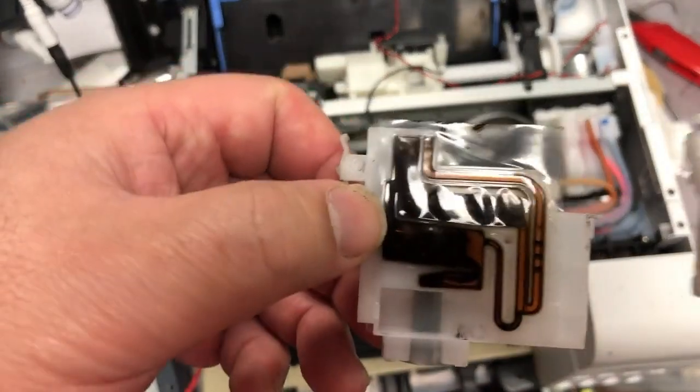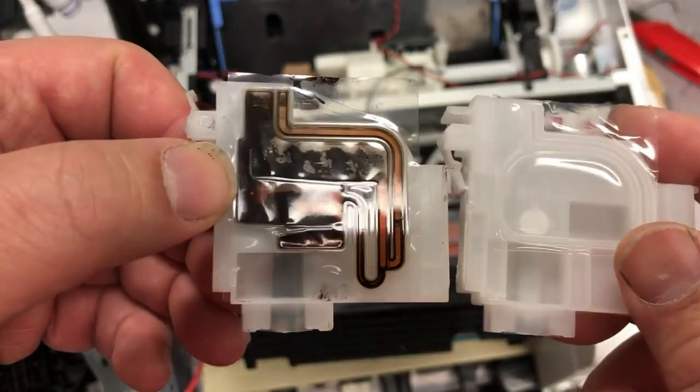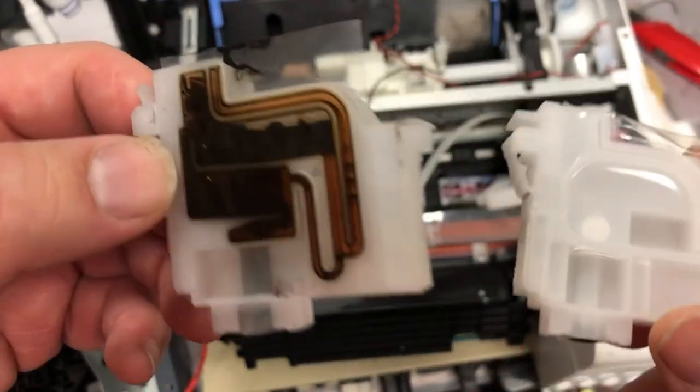It has a long ink channel and looks almost like a square. The other one is also a positive damper, and you can see it's sort of like a half moon. You will see both of them used on desktop printers.